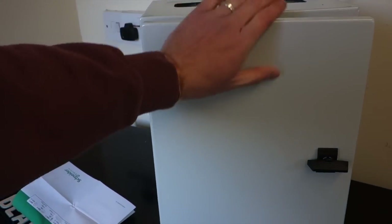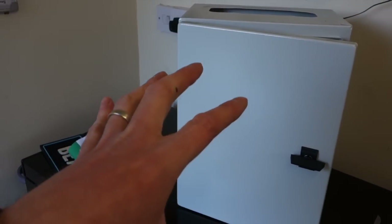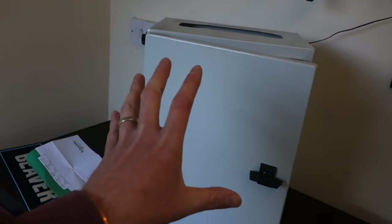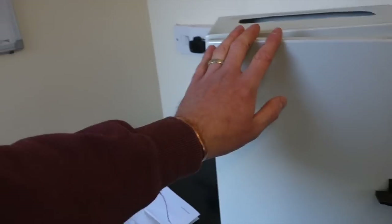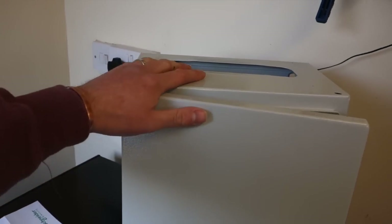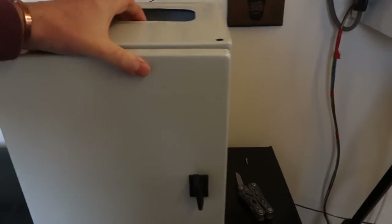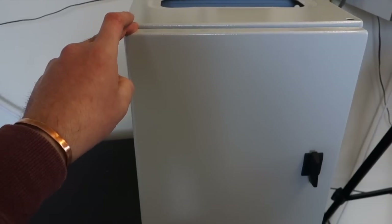This is the proper enclosure that is going to house all the new switches, the new Inkbird PIDs, all the lights, all the alarms, all the buzzers — everything is going to be mounted in here. It's a lot smaller. The dimensions are 300mm wide, 400mm tall, and 200mm deep. I'm quite impressed with that — it's going to make a much tidier version of the old one.